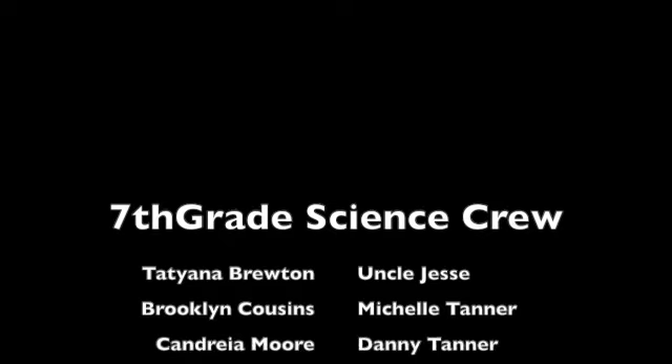Thanks, guys — I have a lot of studying to do. Well, just know we're here to help you anytime you need. I'm not doing your hair, just science.